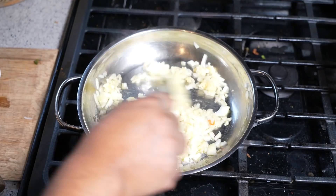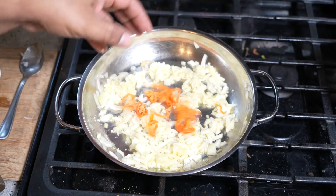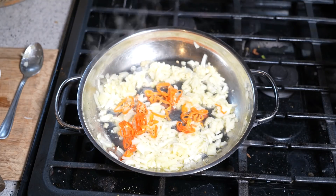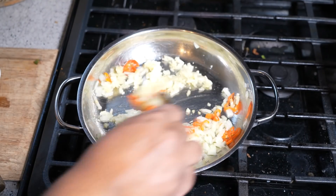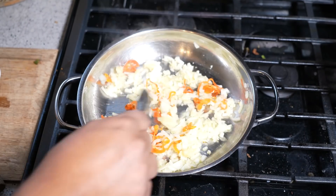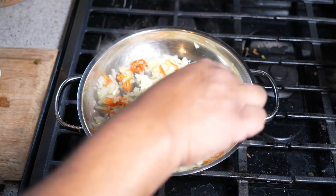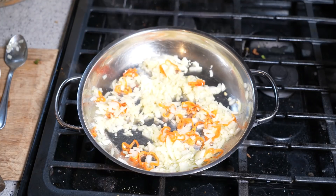I'm gonna let that sweat down there for about three minutes. And while it does that, I have here two habanero peppers. I like it spicy — I like my curry shrimp spicy. So I'm rocking two habanero peppers. Now remember, if you have scotch bonnet pepper, if you have jalapeño, whatever pepper you have and you like using, be mindful to wash your hands with soap and water after.